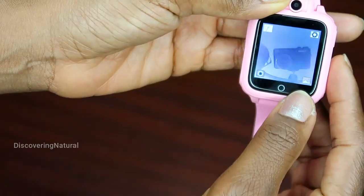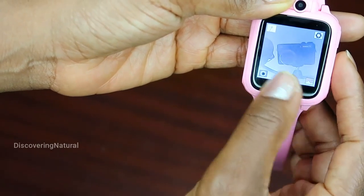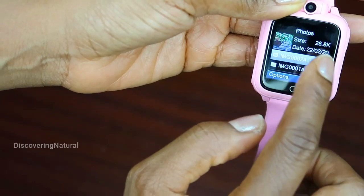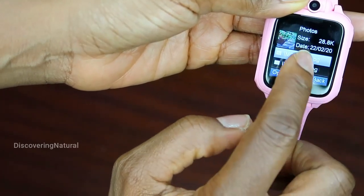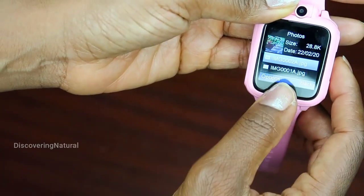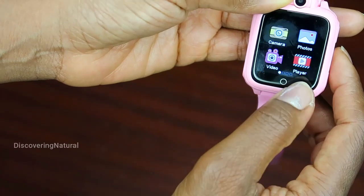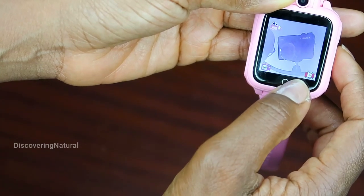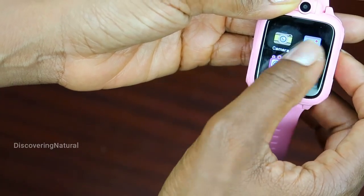I can do some recording on it, and when I press this I can go back to the menu. I can look at the photos I've taken, like the one I just took right there, and I can also do things such as going back, doing video recording, and playing the video.